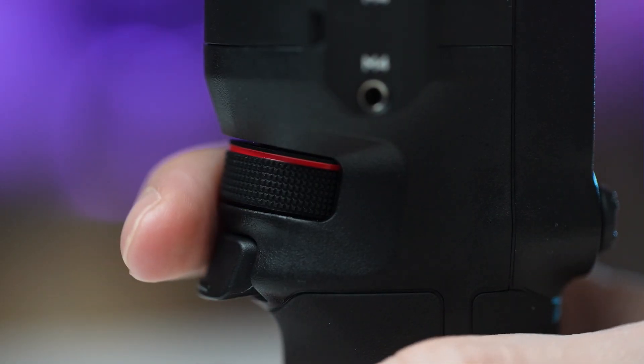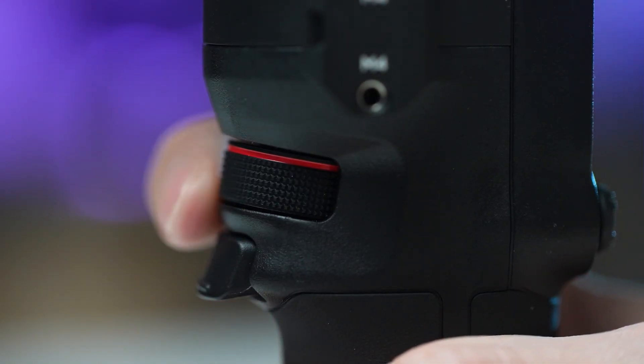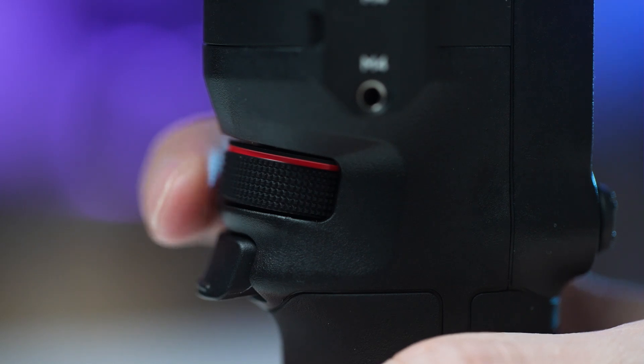Which gimbal is right for you depends pretty much on your budget, any existing cameras that you own, and also its compactness. I hope this information is useful. To continue learning about gimbals, I suggest the next two videos where I go into more detail on why to use gimbals and their advantages over electronic stabilization — or if you already have a gimbal, there's a video teaching the correct way to hold a gimbal and how to get smooth footage. Take care and don't forget to subscribe to the channel.